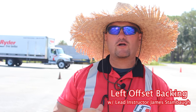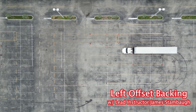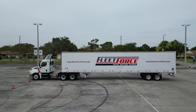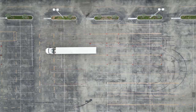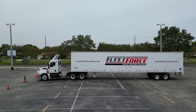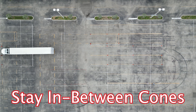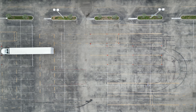This is James Stanbaum, the lead instructor here at Winter Haven. I'm going to go over some skills with you. We're going to be doing a left offset. We'll pull through all the way to the boundary line. Once we get to the boundary line, we will stop. When you pull through here, you want to make sure you stay in between the cones. Now we're going to put it in reverse.